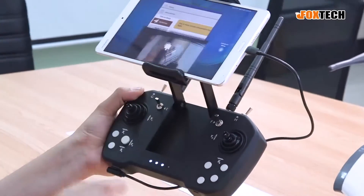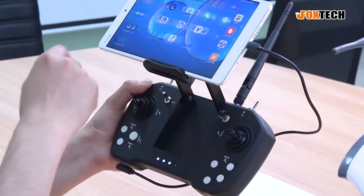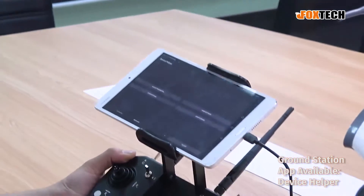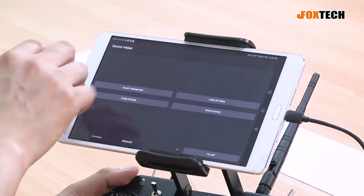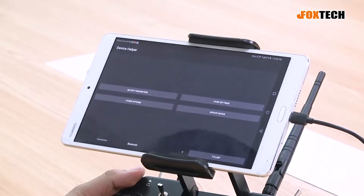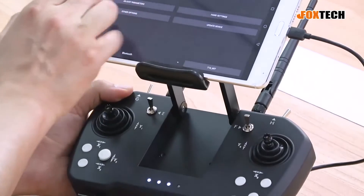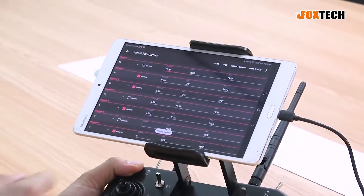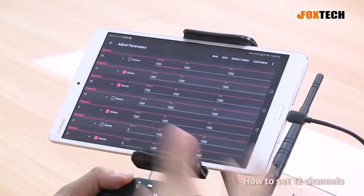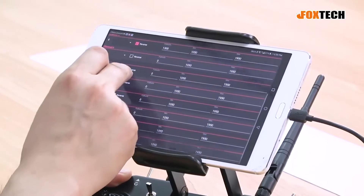The radio is simple and doesn't come with a monitor, so how do you set all the channels? It offers a special app that you can use to set all the parameters and channels. This is the main app called Device Helper — from here you can set all the channels for sticks, buttons, and switches. For example, you can set the output channel from channel 1 to channel 12.